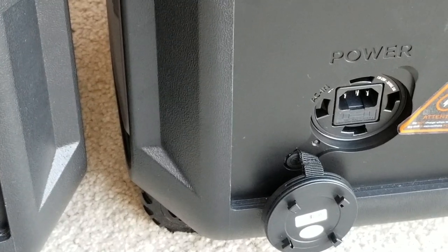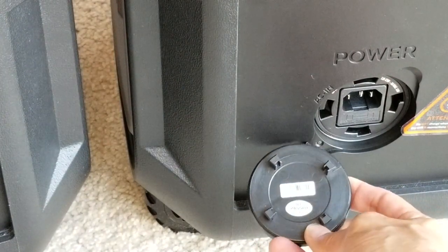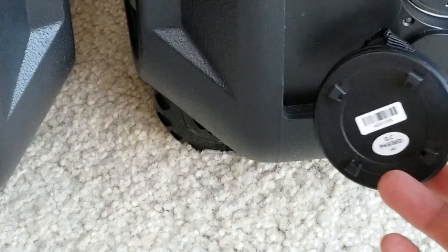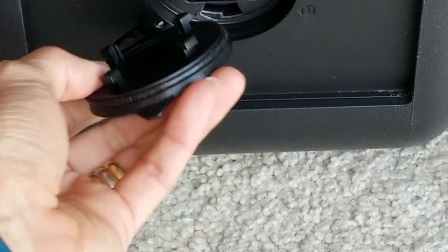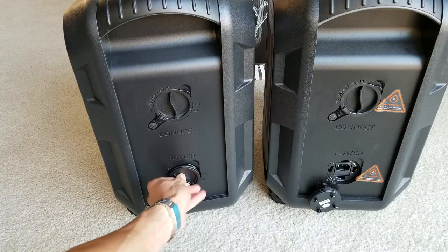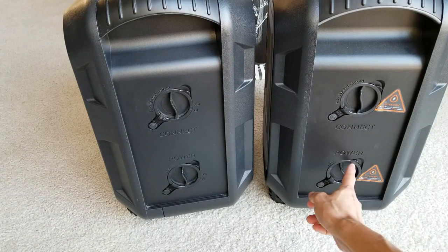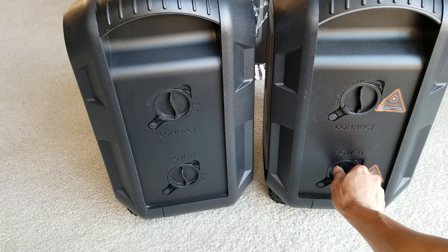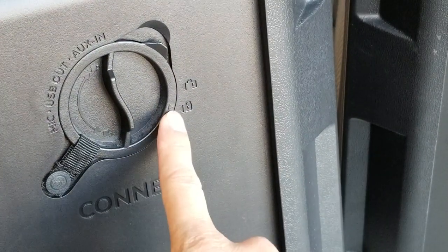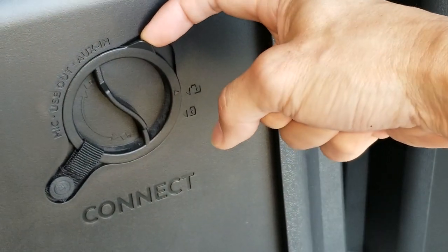Same goes with the new one. On the new one there's a barcode and a QC — quality control passed — sticker on the bottom, while on the old one there's nothing. On the side compartment, make sure you put it in the right position to lock it — the tab should be on top, then turn it clockwise to lock. There's also a lock and unlock indicator; once unlocked, you pull the tab to pry it open.